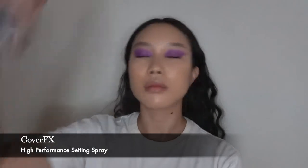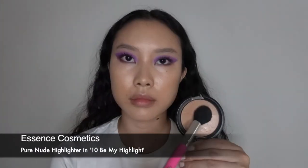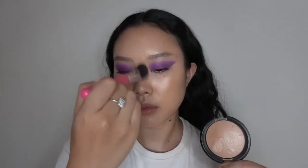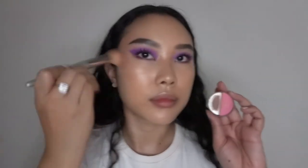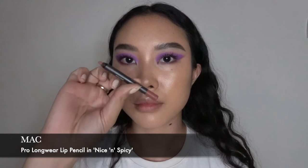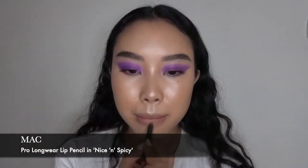Now I'm going to set my face with the Cover FX High Performance Setting Spray, and then I'm going in with this Essence Pure Nude highlighter on the high points of my face. I'm quickly doing my brows — and voila, it's done! Just to add some color to my cheeks, I'm going back in with the Cargo Cosmetics blush in Catalina with a small angled brush.